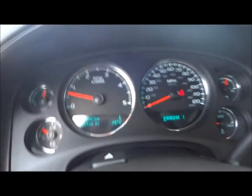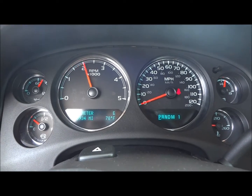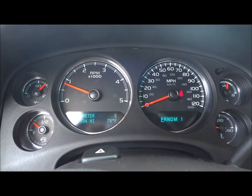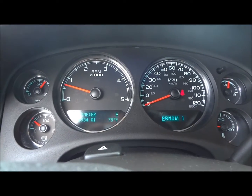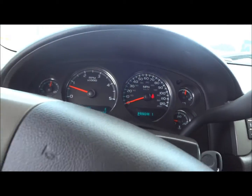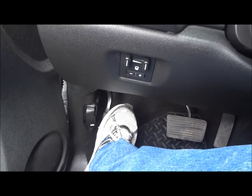Now we'll go ahead and see how it sounds — hopefully you can hear this. You can definitely hear a little bit of that turbo whistle. It has a very nice sounding engine. The parking brake is located right over here — simply press to set. The indicator will show right up here in the dash, and push it again to release.